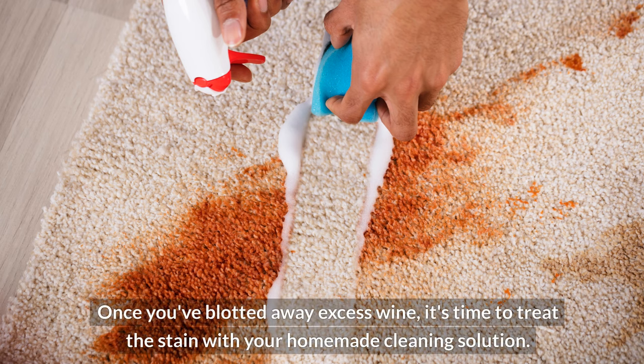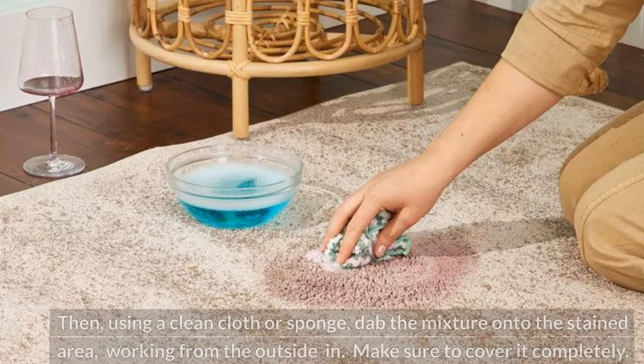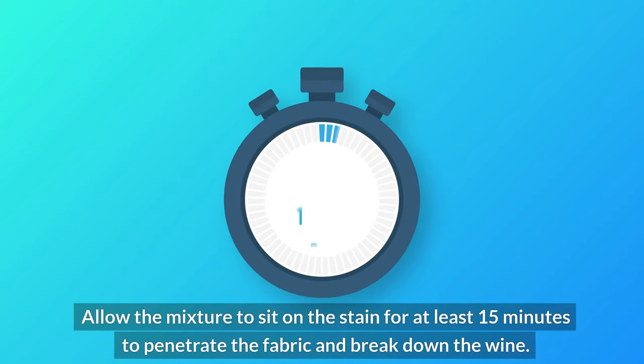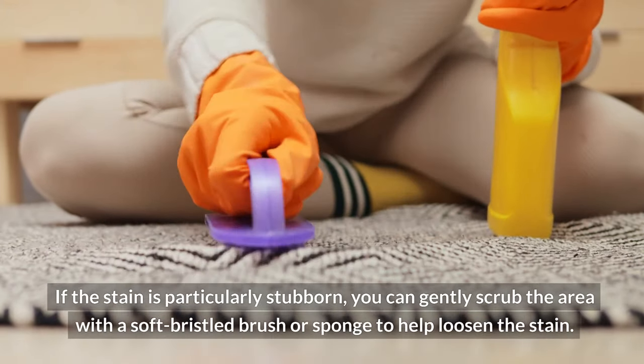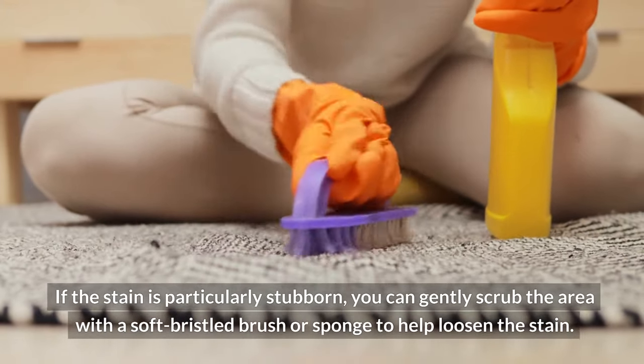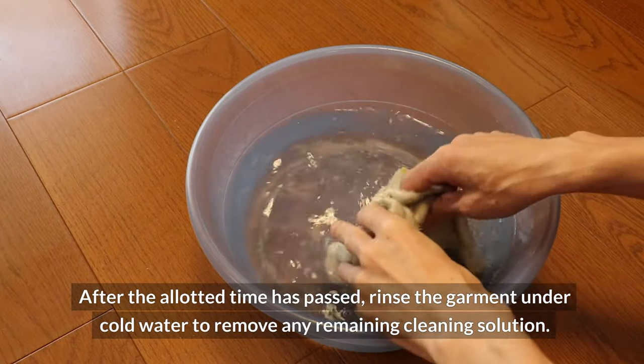Once you've blotted away excess wine, it's time to treat the stain with your homemade cleaning solution. Mix equal parts hydrogen peroxide and dish soap in a small bowl or container. Then, using a clean cloth or sponge, dab the mixture onto the stained area, working from the outside in. Make sure to cover it completely. Allow the mixture to sit on the stain for at least 15 minutes to penetrate the fabric and break down the wine. If the stain is particularly stubborn, gently scrub with a soft-bristled brush, then rinse the garment under cold water.